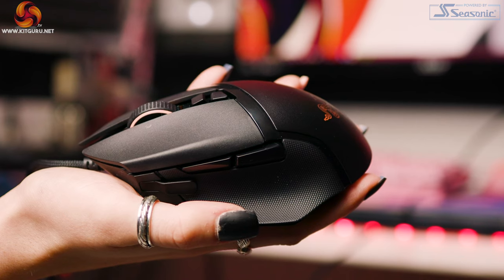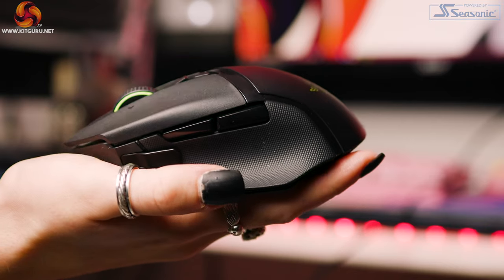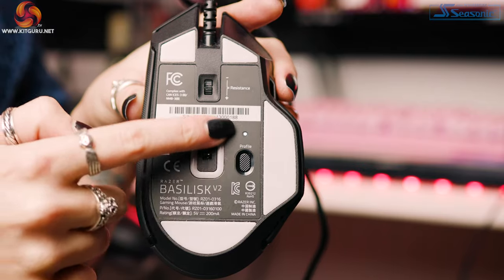Looking at the build quality of this mouse — there's no rattle, no sharp edges, the buttons are really clicky and tactile. All the nice different textures really make it feel premium even though it is light. I really enjoy the build quality of this and I think it goes well with the aesthetics.